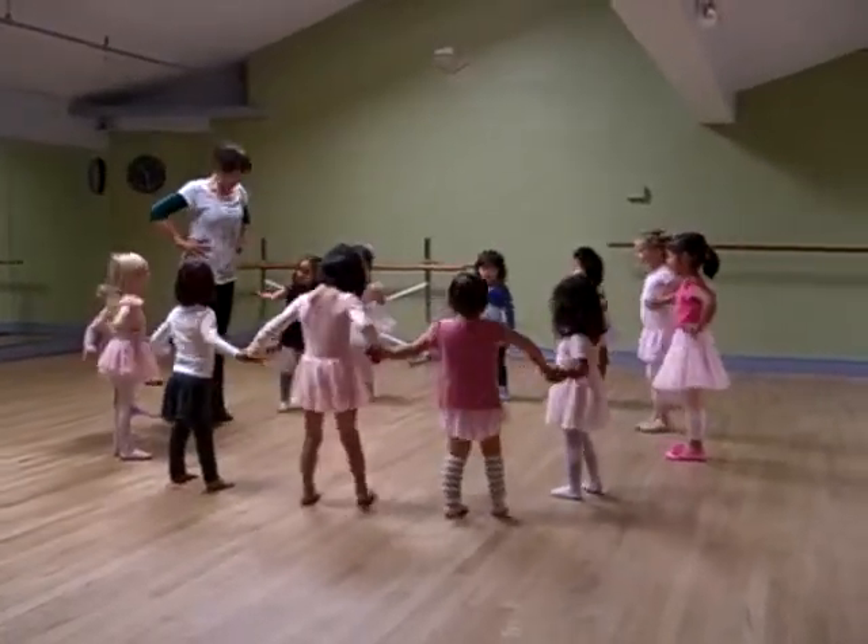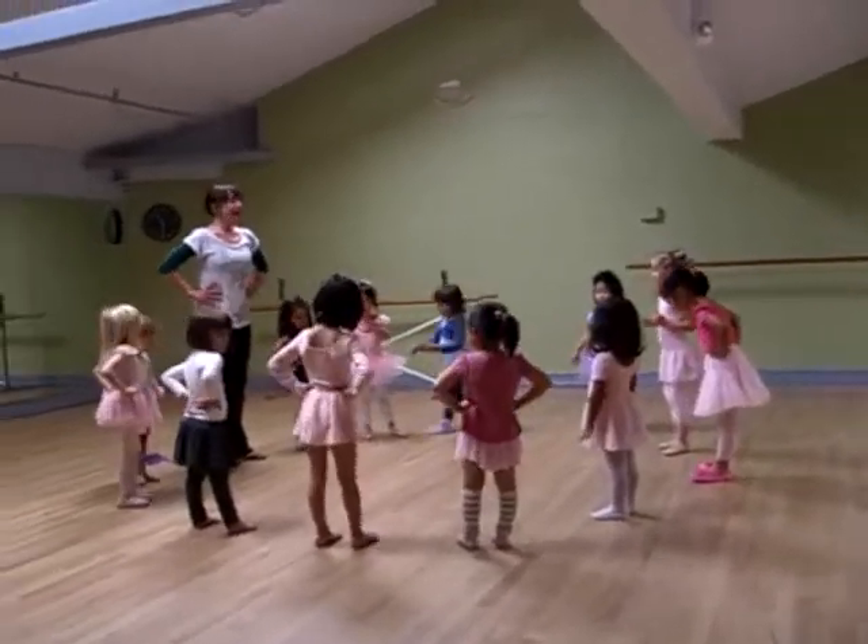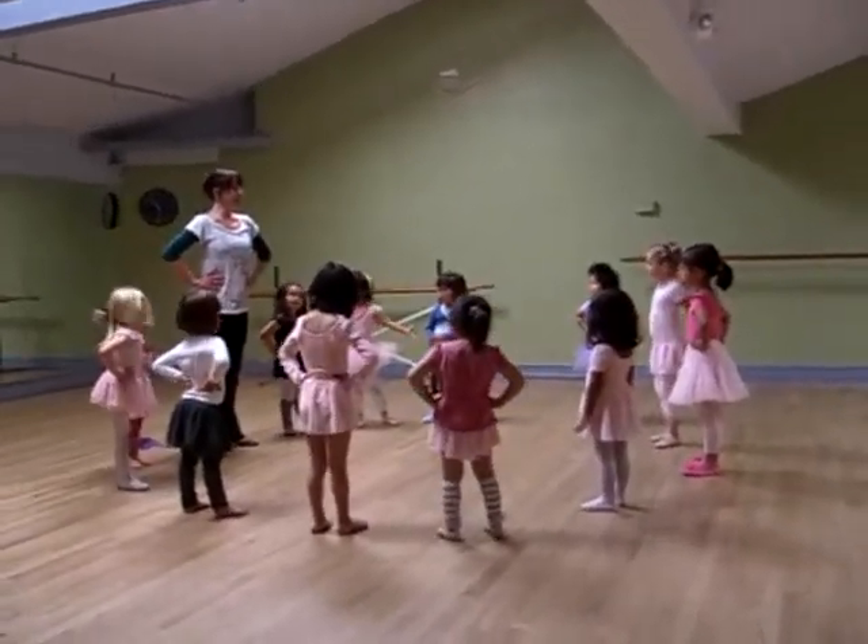Hands right up on your hips. First position feet. And remember, let's do our hands. Watch my feet and your eyes and see if you can make the same shape.